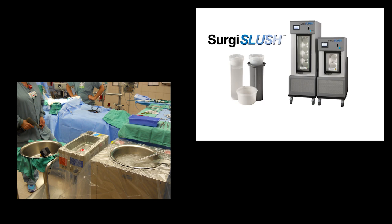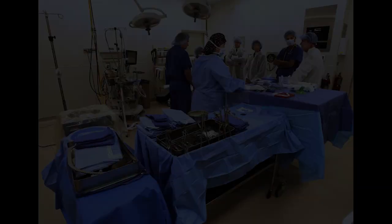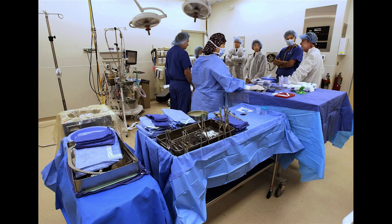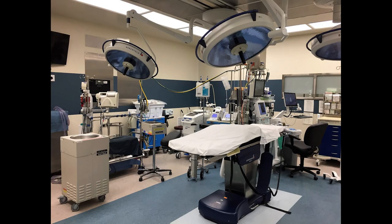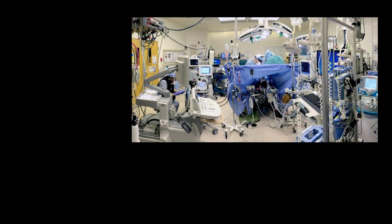So how are these two technologies so different? Only Surgis Slush can guarantee the sterility of the slush and be used at the doctor's leisure. On a traditional slush machine, you have the item in the OR making noise, taking space, and using electrical resources — which are precious. Anybody that's worked in an operating room knows that every electrical receptacle is absolutely precious real estate, and having extra ones available is better.